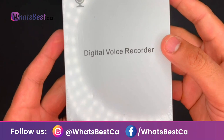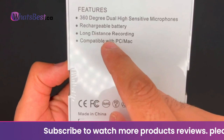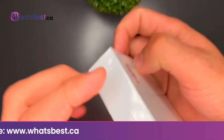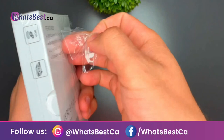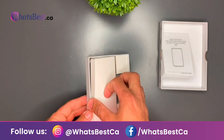50 hours battery time and 64 GB large capacity: the audio recorder stores up to 750 hours of recording files. Built-in high-quality 200 mAh rechargeable battery — fully charged in 2.5 hours, it can record continuously for 50 hours and play back for 30 hours. Supports recording while charging. The micro voice recorder is also an MP3 player, USB memory stick, and keychain — make it your daily reliable partner.